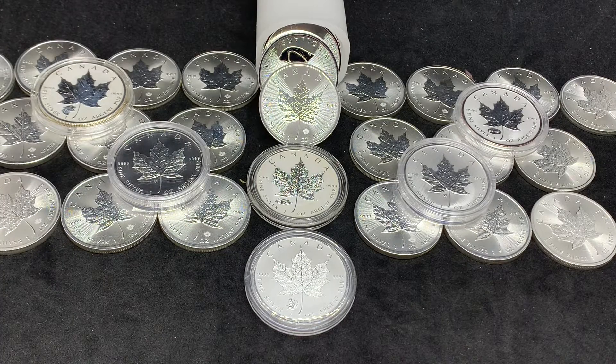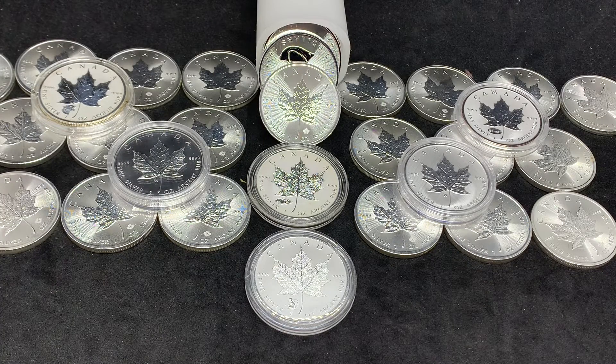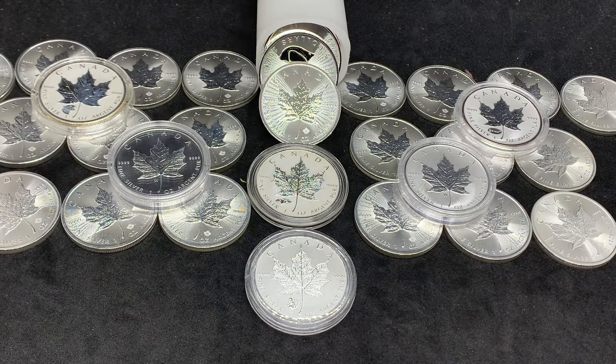Hey everyone, welcome back to Break Tag Stacking. In today's video I want to talk a little bit about stacking Canadian Maple Leaves and show you the most recent one that has come in.